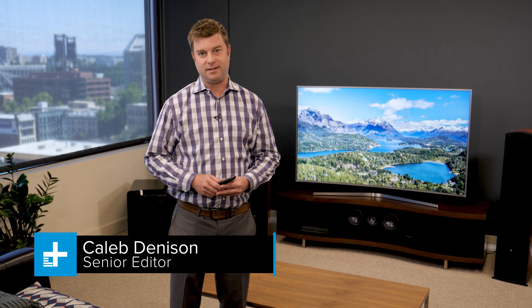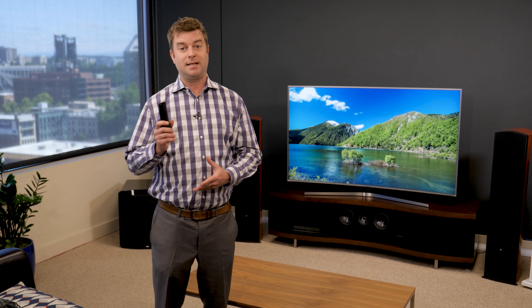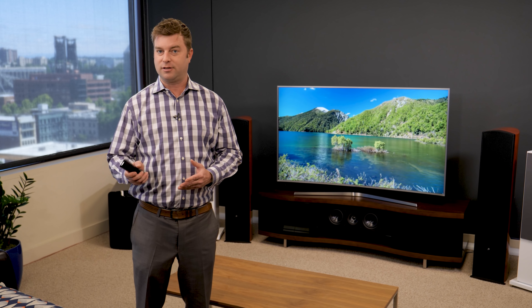Hey, today we're reviewing the Samsung MU7500 series TV. It's 4K HDR and this model is curved, one of the last few you'll find. This TV is priced really well, especially considering Samsung's mid-tier TVs tend to outperform the competition. Let's see how this one stacks up.